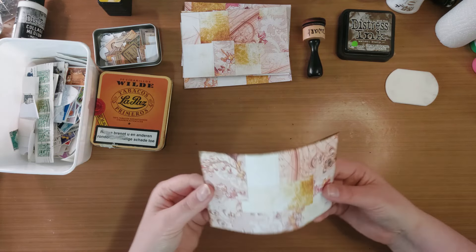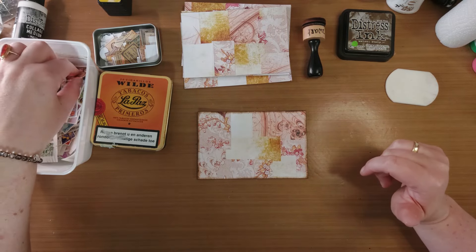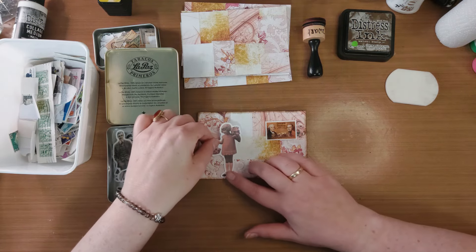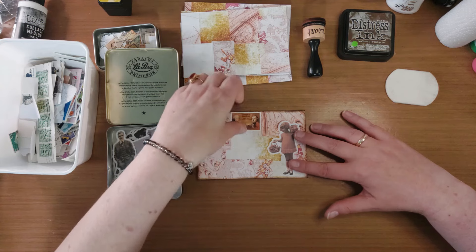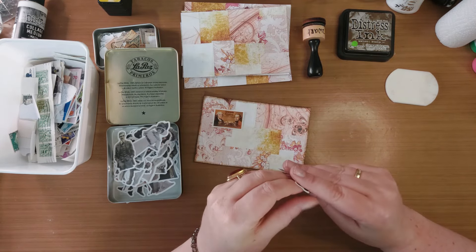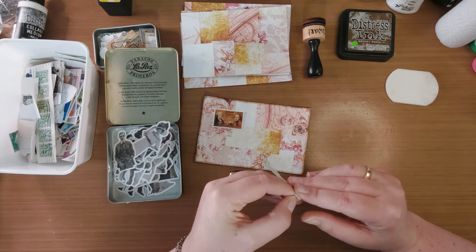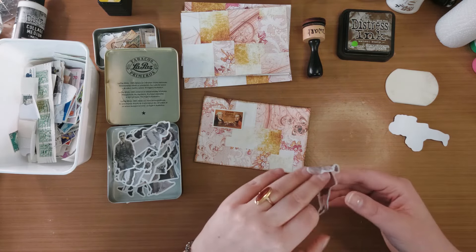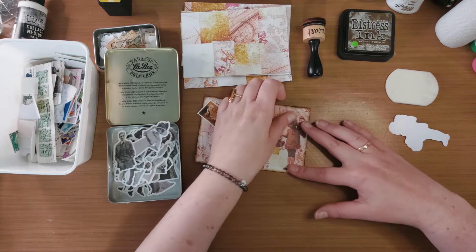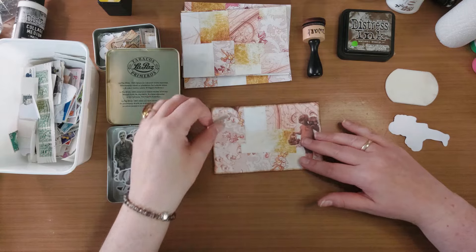Ik vind dat persoonlijk iets veiliger. Wil je het helemaal spannend maken, dan doe je dit ook random. Dus voordat jij die journalkaart gaat snijden, ga je gewoon versieringen aanbrengen. Dan draai je jouw papier om. En dan is het maar net waar je snijdt. Maar dan heb je dus de kans dat jij zo'n washi doll doormidden snijdt. En ik vind dat gewoon wat minder mooi.